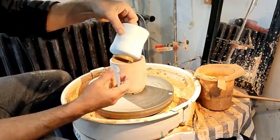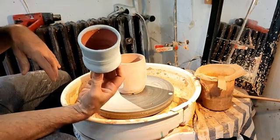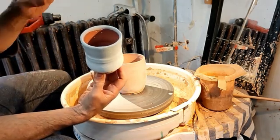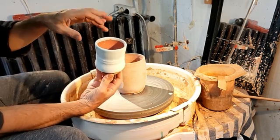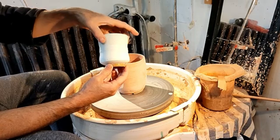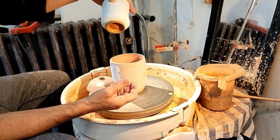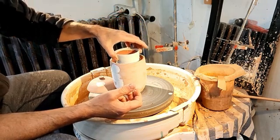Here I have a little unomi cup. Inside is selsatrun, which has got iron oxide in it — so in reduction it gives a very beautiful kind of speckled, runny blue. On the outside is a John Britt recipe for a copper red. So I should get red and light blue in reduction.